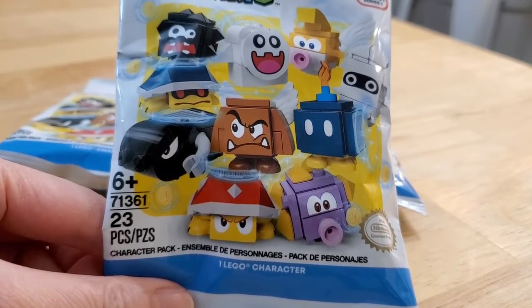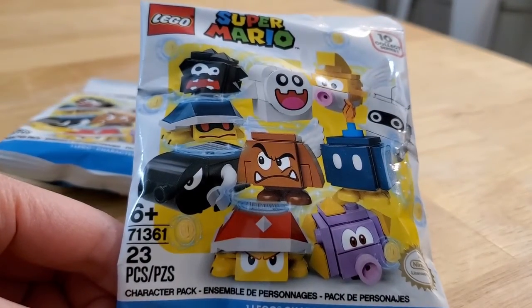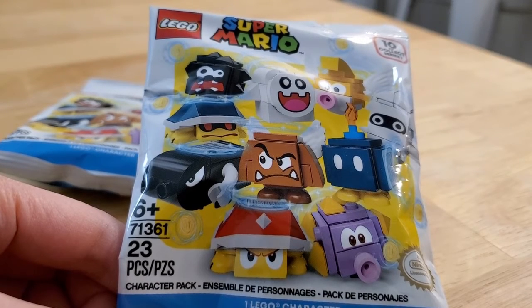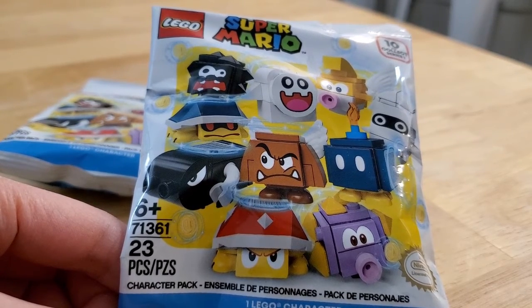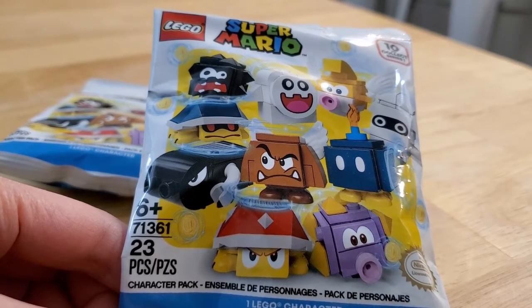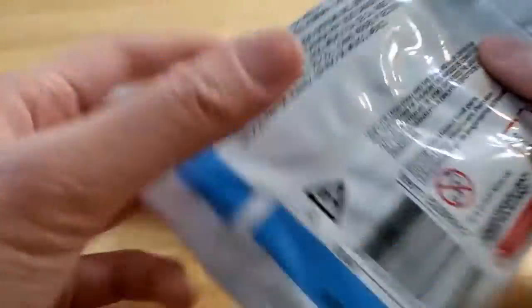Hello and welcome to Surprise Toy Box. Time to open these Lego Super Mario blind bags. I bought three from London Drugs for $4.99 each. I did smoosh for them so I think I got some of the ones I wanted. I did it really quickly so I can't be too sure. Hopefully it's not a duplicate.